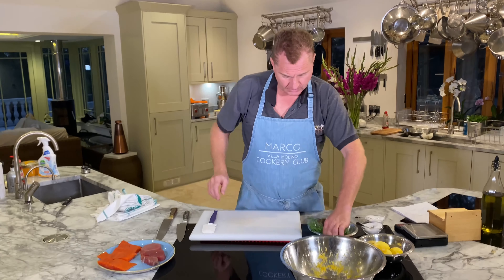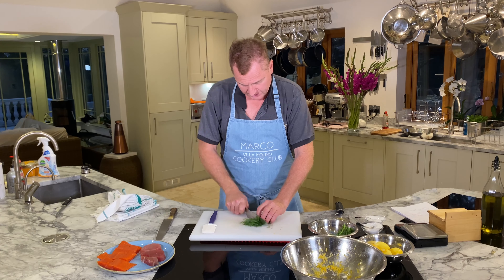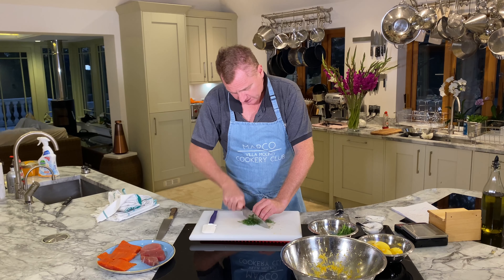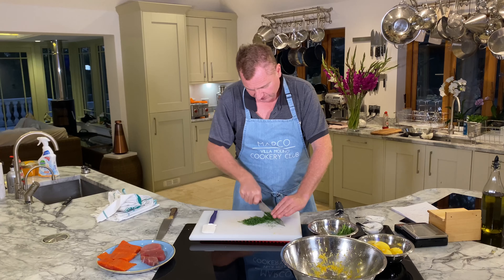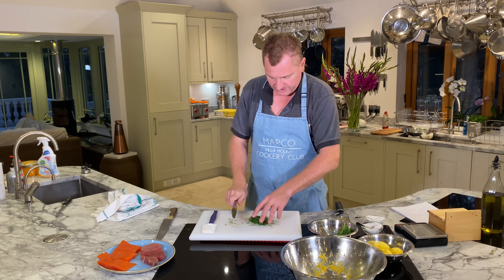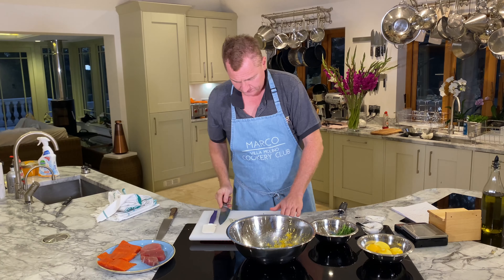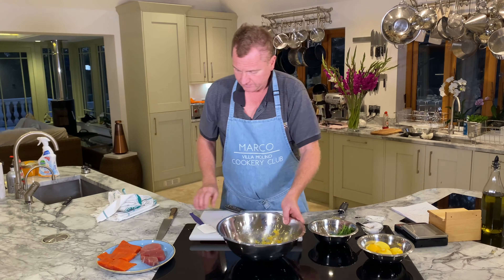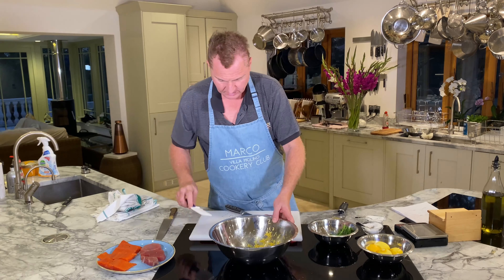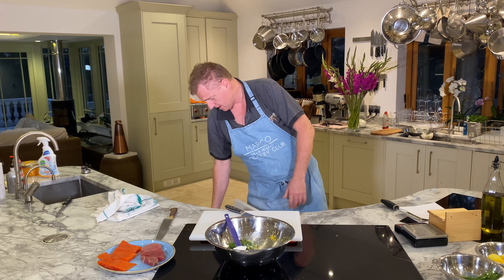Now we want some finely chopped dill. Just going to put that in there — look at that lovely finely chopped dill.